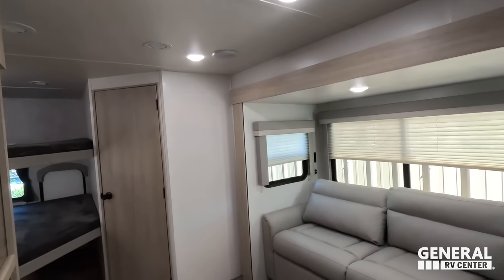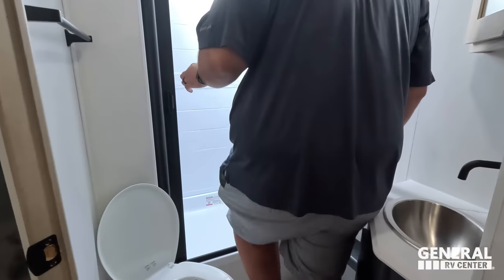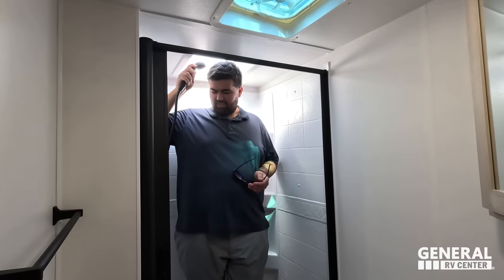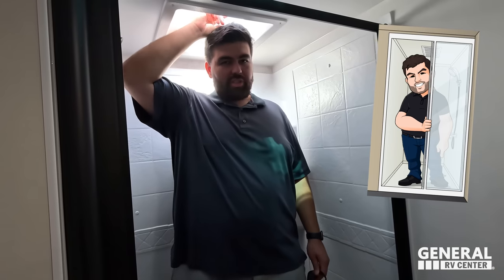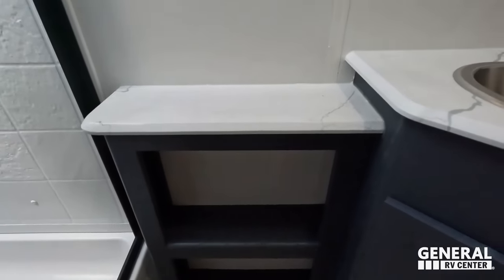Now let's check out the bathroom. This looks like a good shower, though there's a big step up. We did an Alliance a couple days ago that was cutting it close — this is even closer. This is the test. There's still room, so this passes. Just to give you an idea, there's about that much room above my head — you win by a mile.